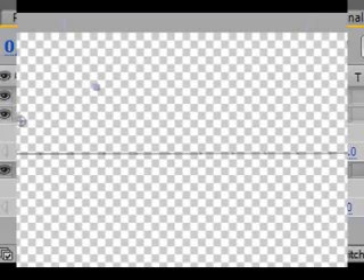That looks pretty good for a knife layer. Now we want to composite this with the flames that we created in the last tutorial. I will teach you how to do that in part 3 of this tutorial. Stay tuned. I'm Anders, thanks for watching.